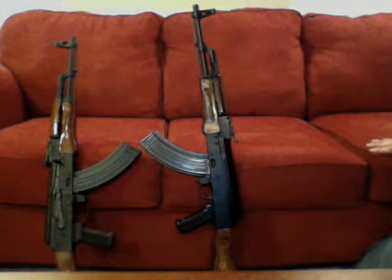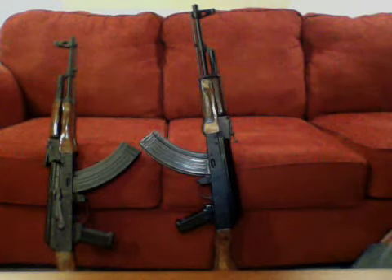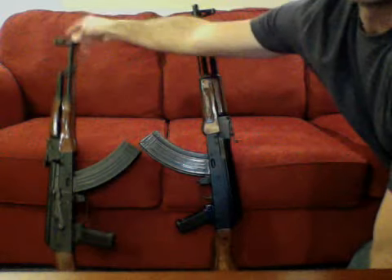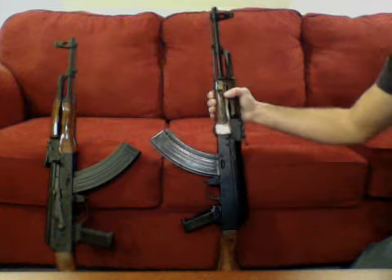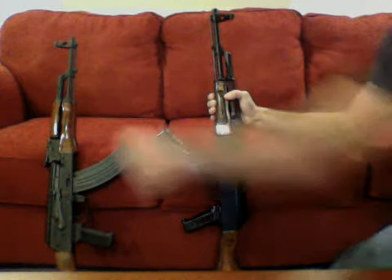Hey guys, welcome to 2C Vids. Today I'm going to talk about the Romanian SAR-1, which is this one here, and then the Egyptian Maadi, which is this rifle right here. I like both of them.